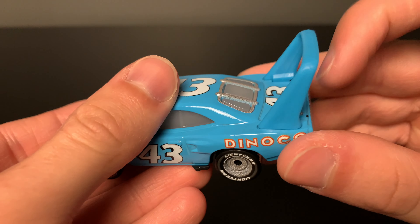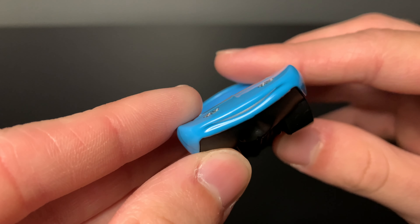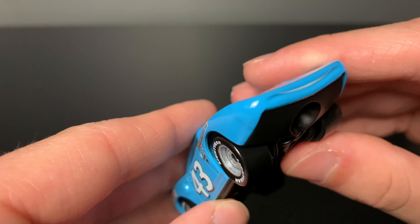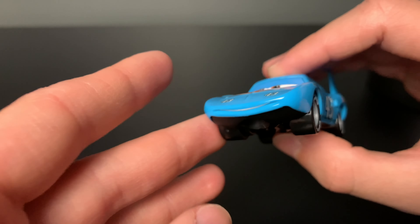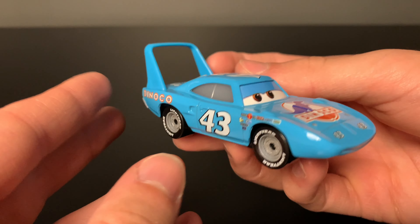And obviously the big spoiler on the back here is a separate plastic piece. This kind of surprised me when I noticed it, but there is a little line of white paint there to make it seem like he has teeth. That's quite the attention to detail from Mattel — I'm quite surprised that they even did that.